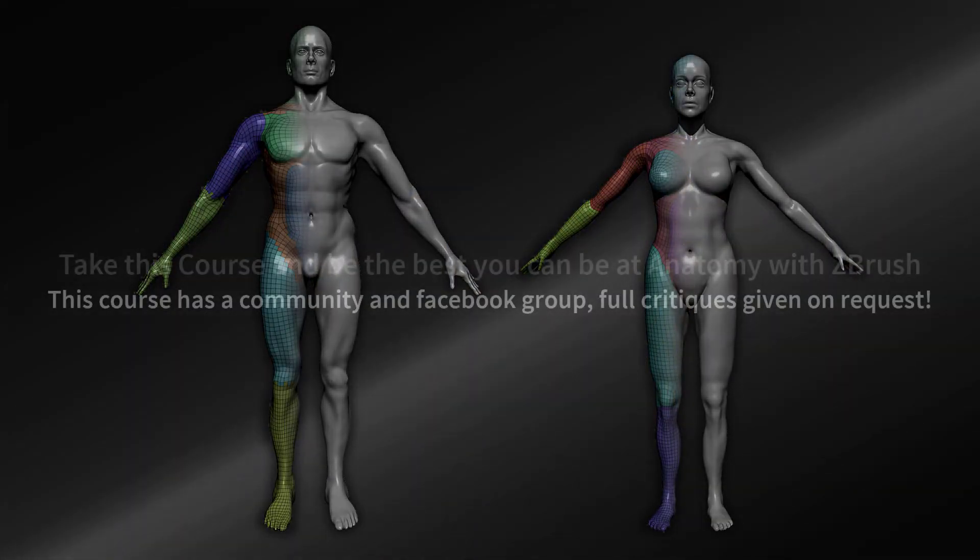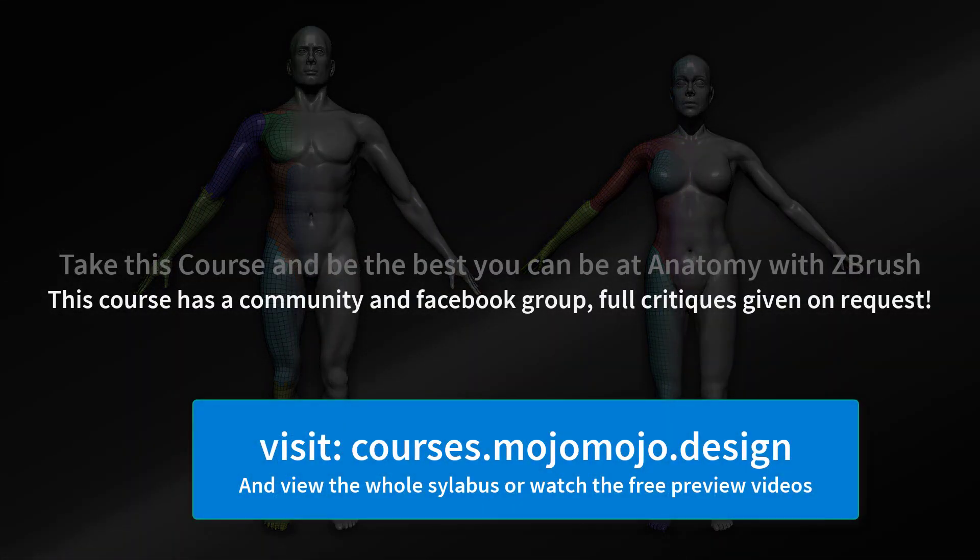So if you like the idea of being handheld right the way through from the start to the end, then join this course today at mojo.mojo.design.